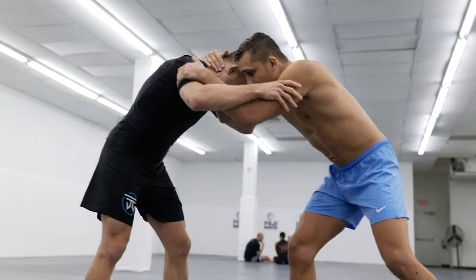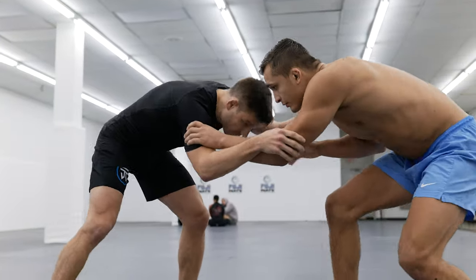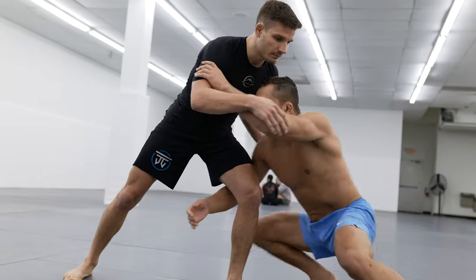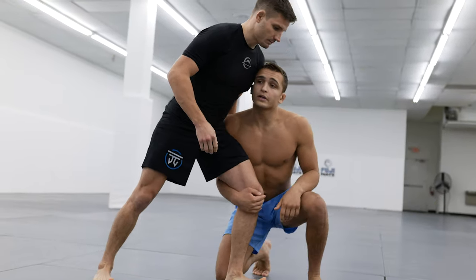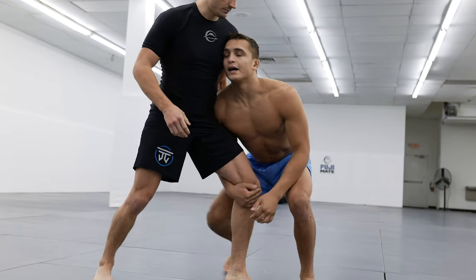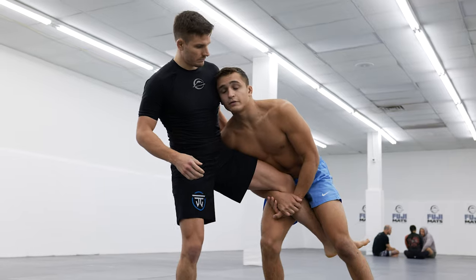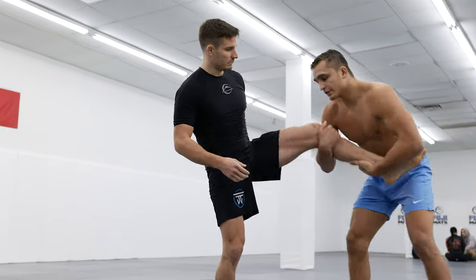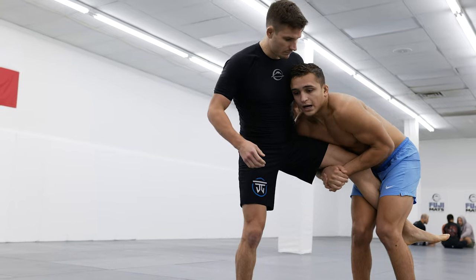We're going to be heavy on the head and hand fighting — get a little snap going, get him reacting, fake inside. He's gonna step back, and now we're coming outside, keeping my temple into his chest, pushing against him, coming up. Then we finish a bunch of different ways: we can bring him up and finish like that, or we can keep this lock tight.